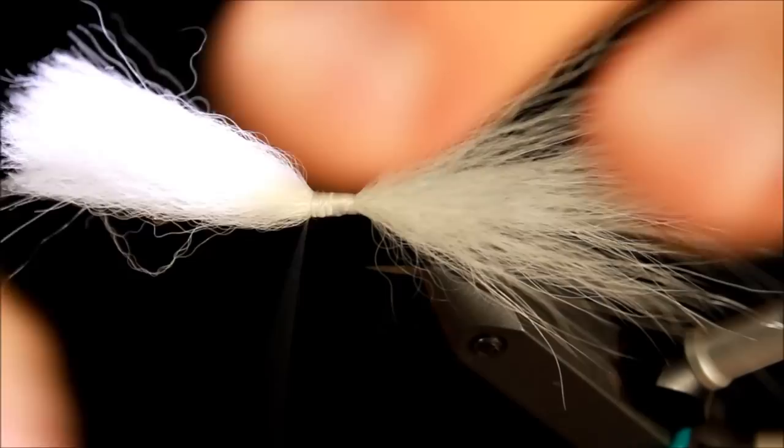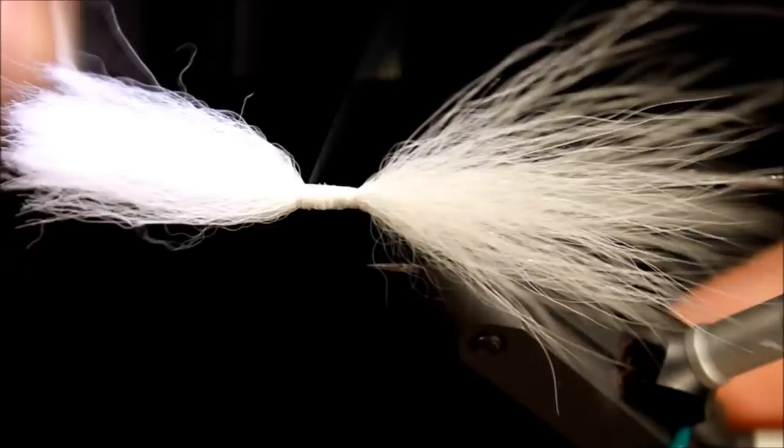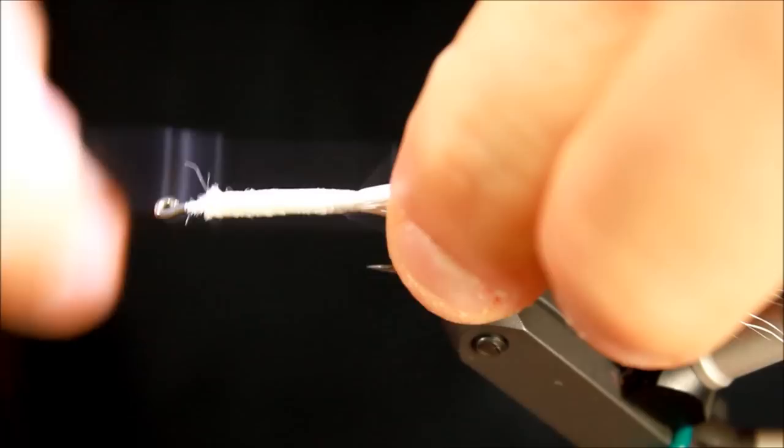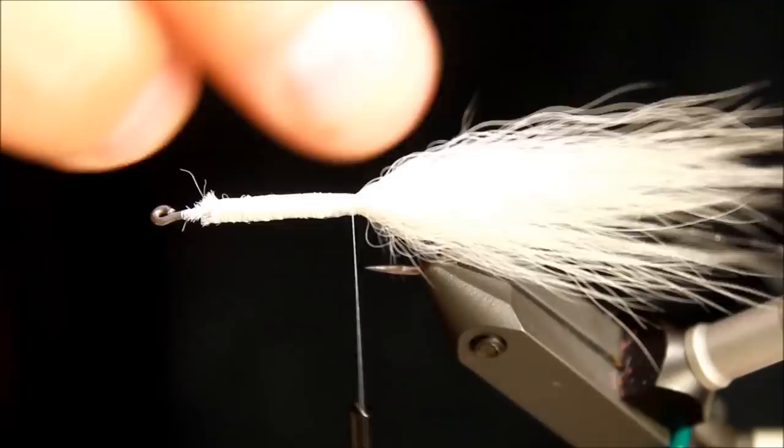The hook I'm using is a size 6, which fits great for the extra small Pro shrimp shells. They are rather big — extra small fits a size 6, small fits a 4 and a 2. If you want to tie a size 8 or 10, you need the extra extra small. I'm tying all the way up here because I want this body to have some volume, so I won't cut anything off until I reach the front.